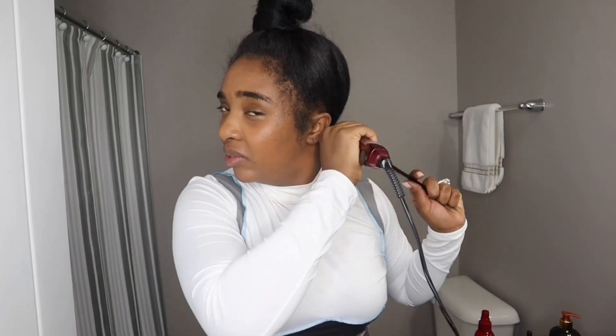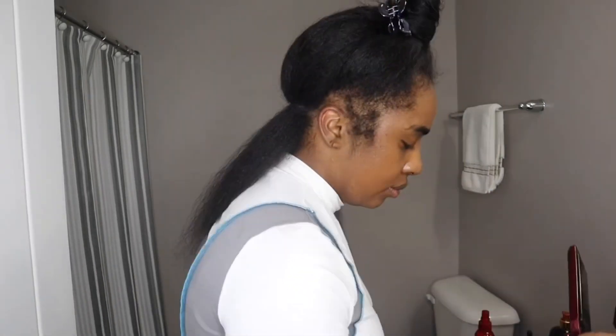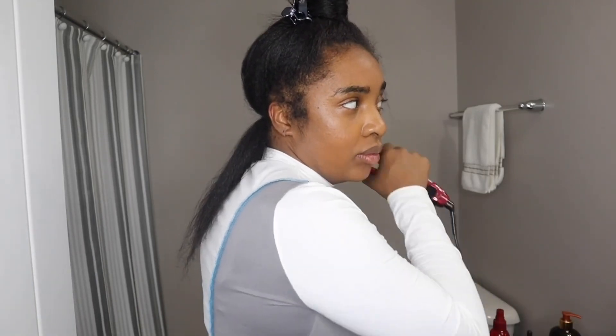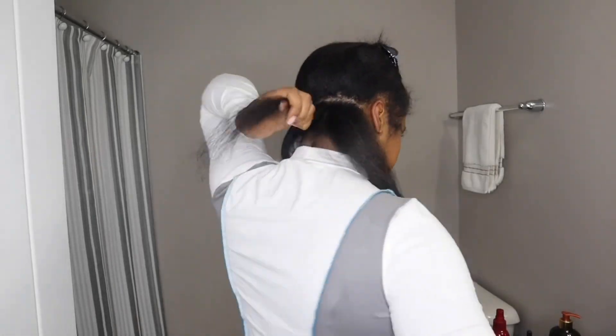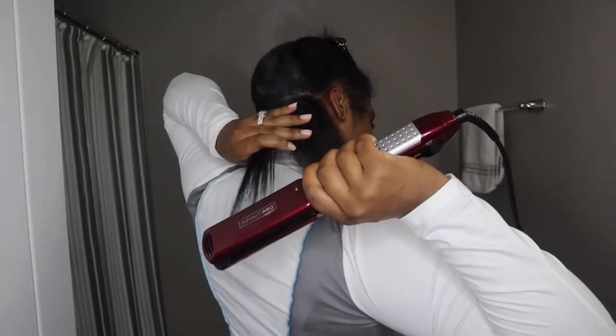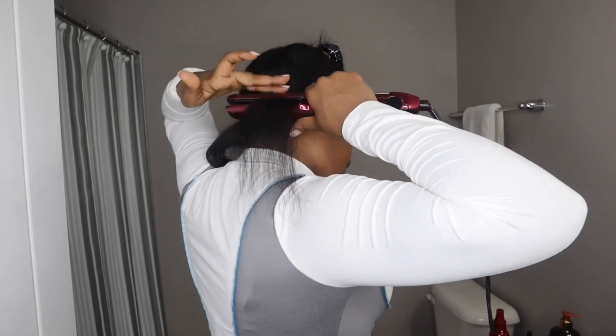Let's get into the straightening process. I normally go over my hair one time, but because the back of my hair is so rough, I'm going to do it a couple of times. For some reason the back of my hair is shorter than the front, which is so weird, but we're going to go ahead and get this process started.